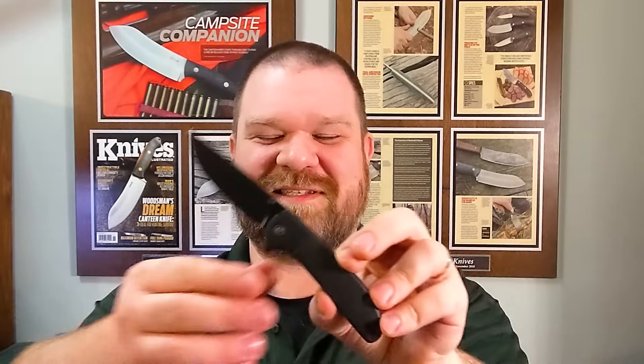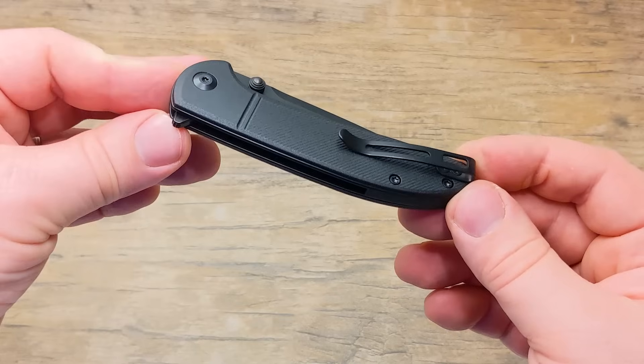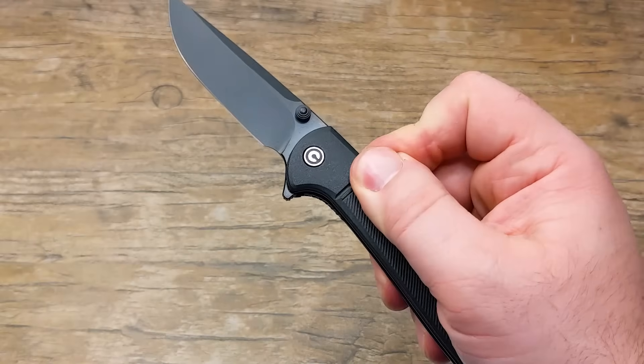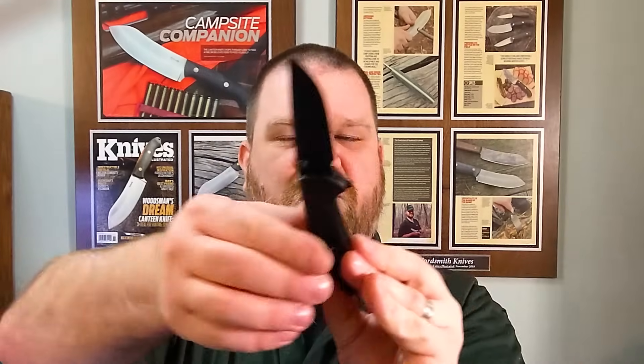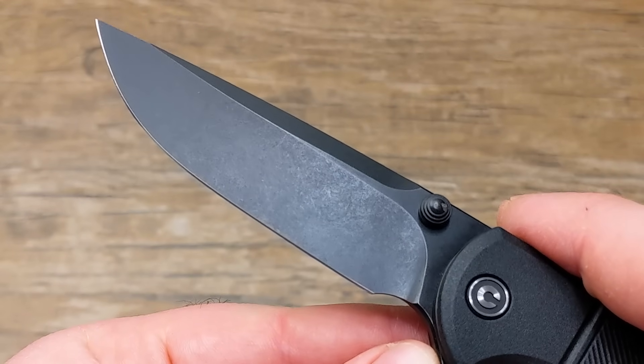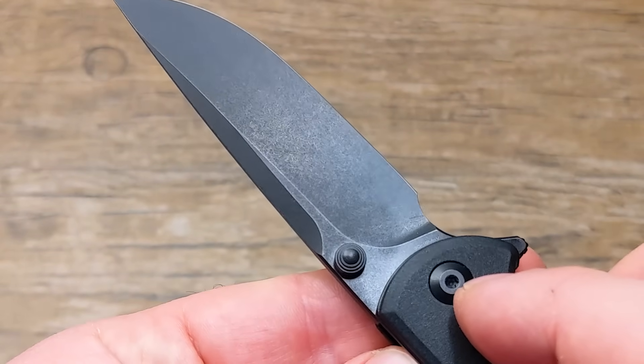Next, we have a new version of the Badlands Vagabond — you can now get it in a black blade with a black handle. It's a black stonewash finish, though not super heavy. Still 9CR stainless steel, roughly 440C equivalent. The only shiny bits are the edge itself and the Civivi pivot. Still $40, still a fantastically designed knife — pretty much my favorite Civivi right now. Elegant shape, flips well, balanced extremely nicely, just a fantastic EDC piece.